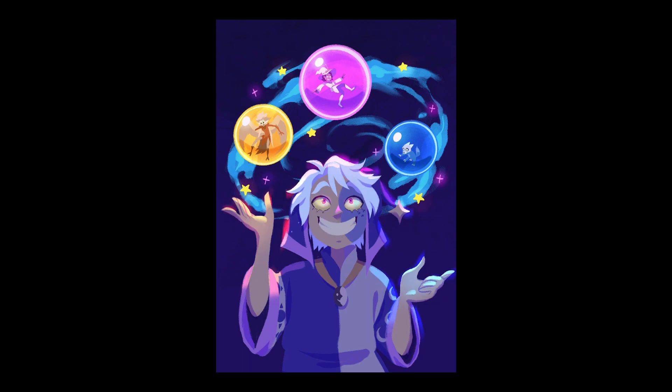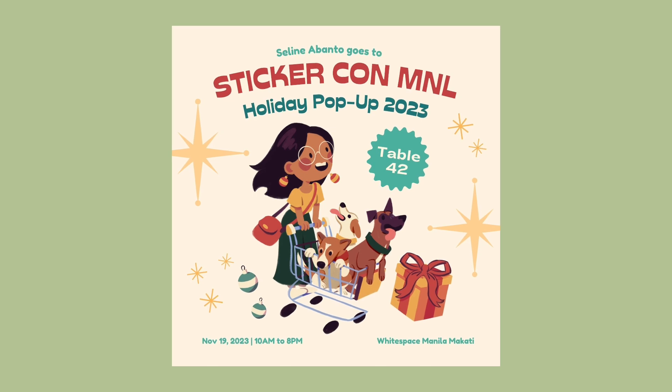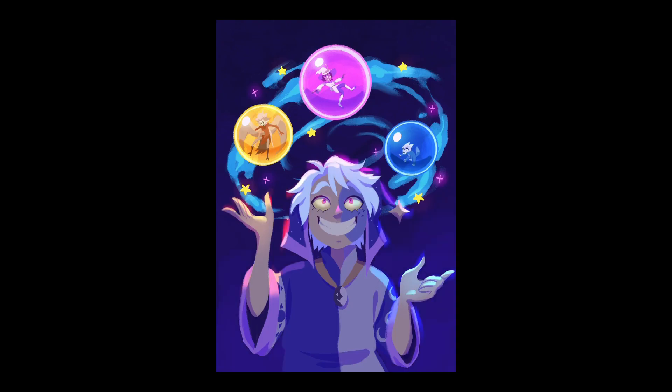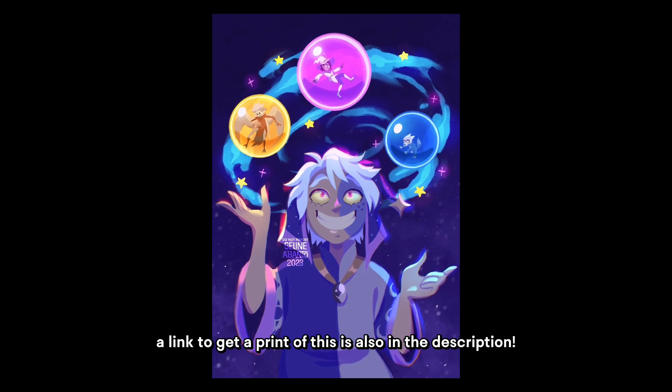As for my next con, I'll be tabling at StickerCon Manila on November 19 at Whitespace Manila Makati, and that will be my last con of this year. So make sure to follow me on Instagram and Twitter to be notified when my next events will happen. Thank you for listening and watching, and until next time, bye!